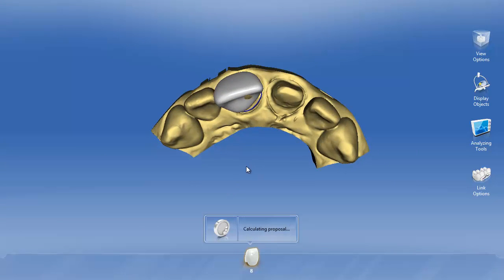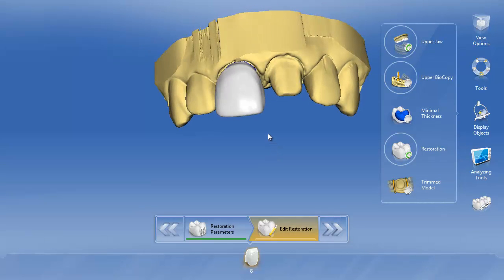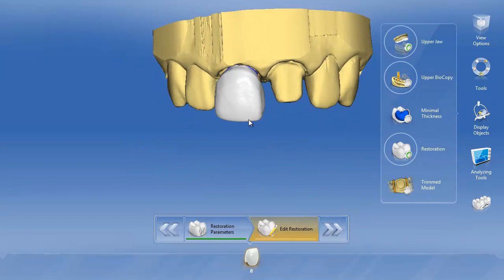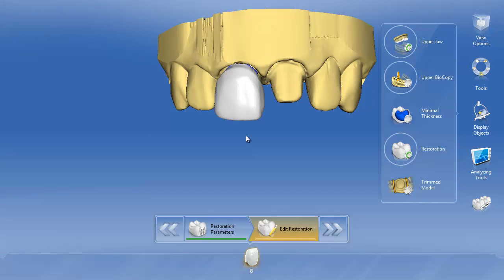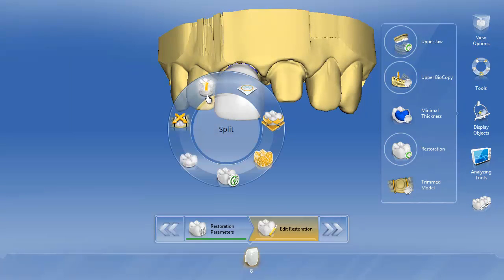What will appear is a typical biogeneric copy crown. Normally I would be doing tooth nine at the same time — I'm just doing a one-tooth example. You'd go ahead and finish up your design; you might obviously want to fix the midline here. Once your design is complete — whether it's biogeneric copy, biogeneric, or biogeneric reference — we're going to right-click and tell the restoration to split. This is going to create the multi-layer restoration.